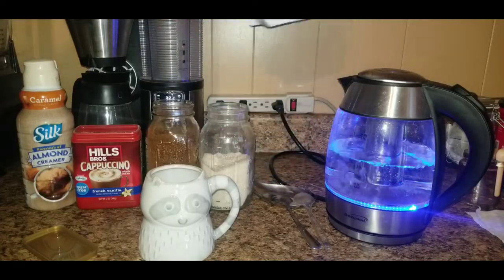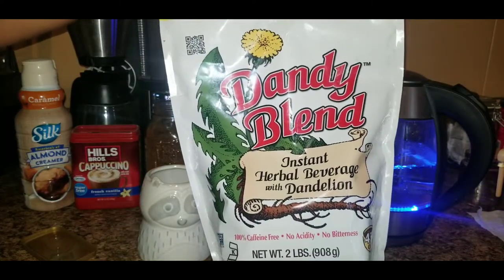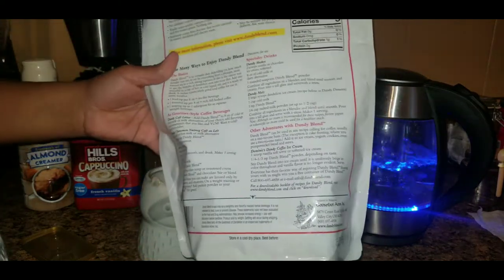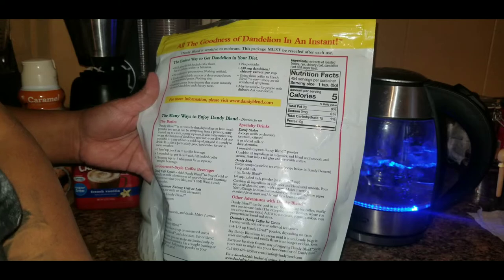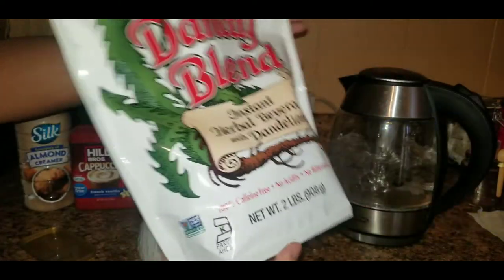Alright, so we've got the instant herbal beverage — Dandy Blend. There's really not much in here. The ingredients are extract of roasted barley, rye, chicory, dandelion root, and sugar beet. That's it.